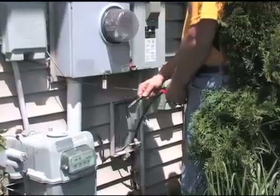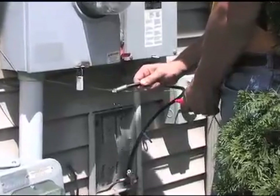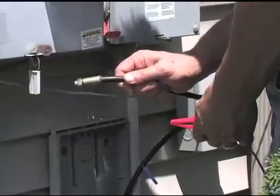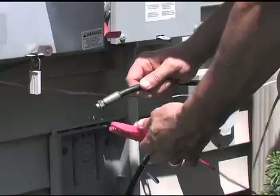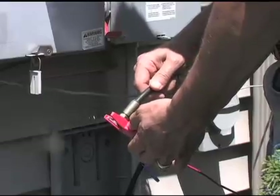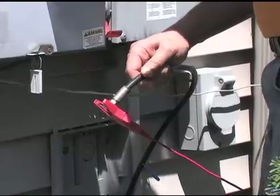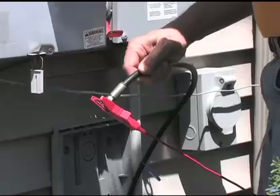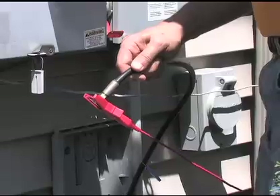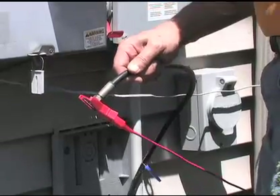Now that we've set the black lead up with the ground stake, we're going to set the red lead up on the cable we want to track — this is a direct connect using the alligator clips, not the clamp. We've disconnected this coaxial cable that runs into this home, and we're going to take the red clip and connect it to the sheath of the cable — not the center conductor. The center conductor is insulated by the sheath, so if you connect to the center conductor, the most powerful signal is not allowed to get out of the cable. Connect the red alligator clip to the sheath and you're ready to go locate.